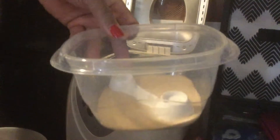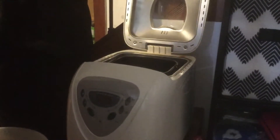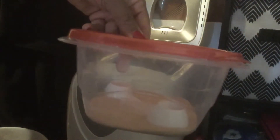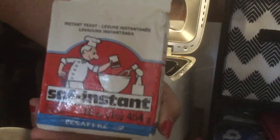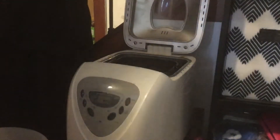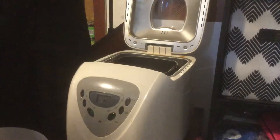I keep my yeast in a container in the freezer — that way it lasts me such a long time. Most of the time I use this yeast I buy from the food supply store. You can get it in the one-pound size, and you can also buy it in one or two pounds at Sam's Club as well.